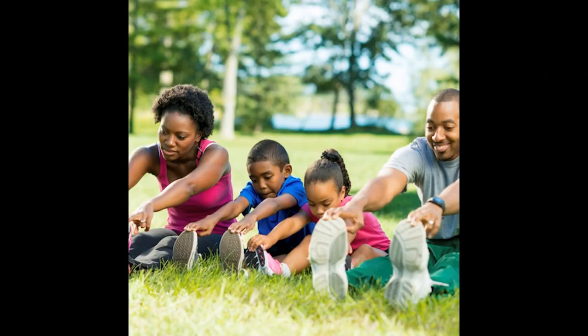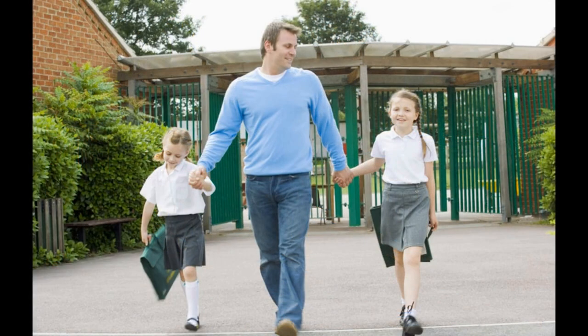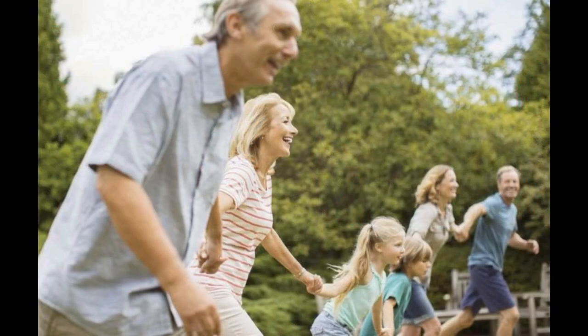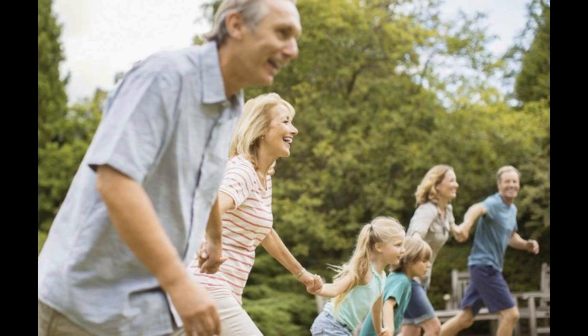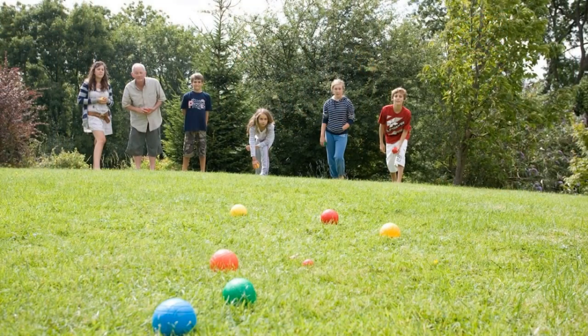Start the day with a stretch or five-minute workout, or just a walk — this can be part of getting to school. Everyone in the family, grandparents too, can be active. It can be seated exercise at home, or a game in the garden.